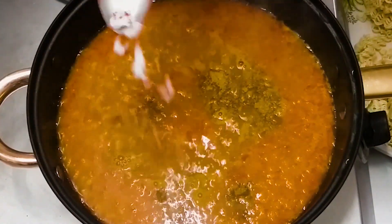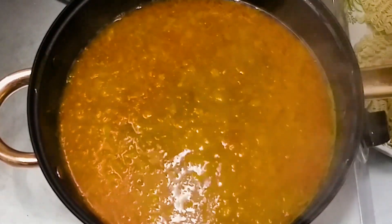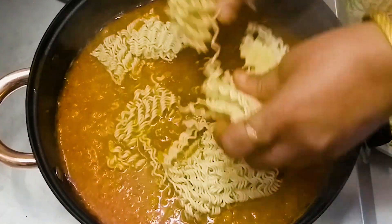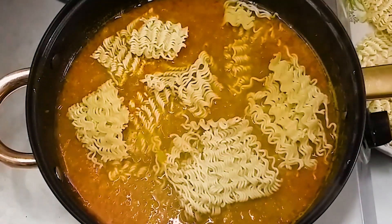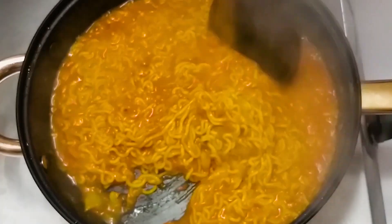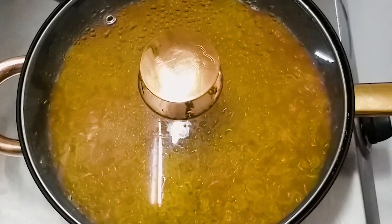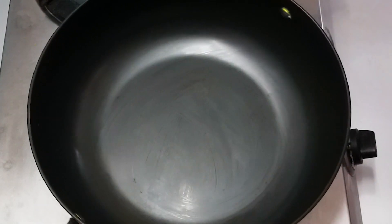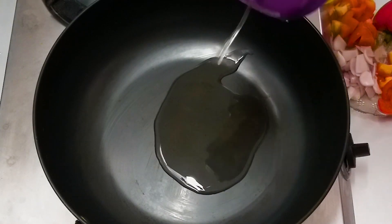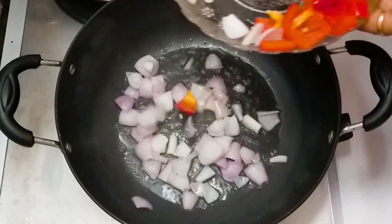Add one fourth numak (salt). Cut and add for 2 minutes to make it ready. Turn off the gas and put it on the side. For another dish, add chili and 1 tablespoon of oil.